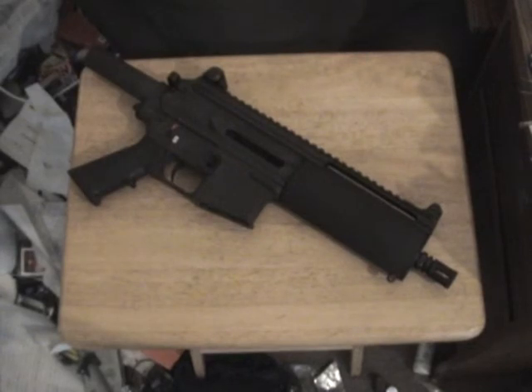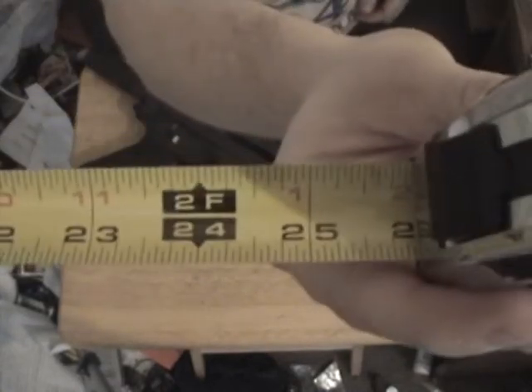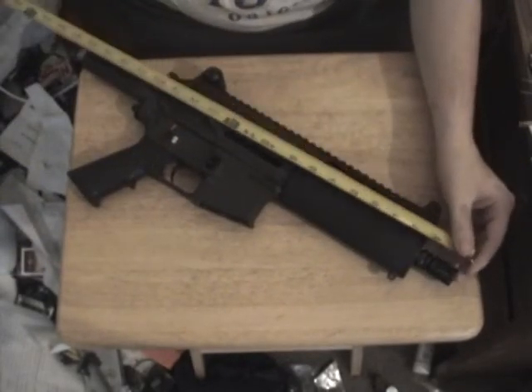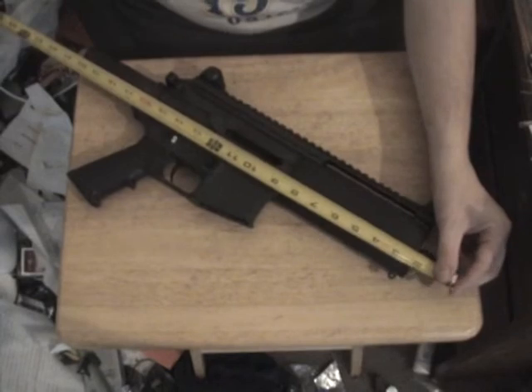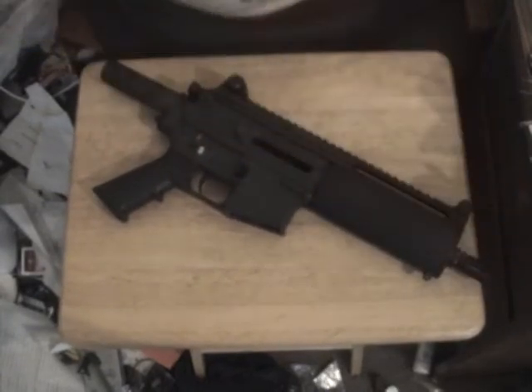Or an overall length of less than 26 inches — there is 26 inches. This thing is roughly 20 inches long, so I've got 6 inches to play with. That's Indiana law.